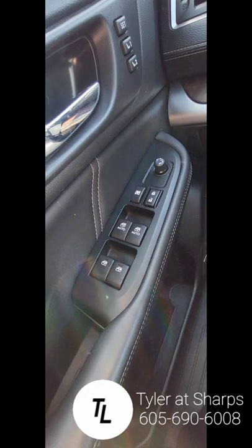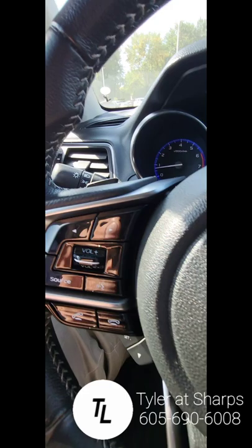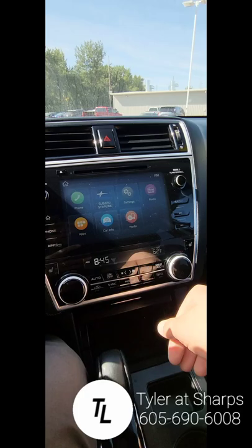So here we are inside. Looks like we got some memory seats up there, mirrors and windows. Lots of buttons there for safety. Back hatch. Loads of buttons there for the volume and everything — warrior safety stuff there. 55,427 miles. Nice big touchscreen there, you can play through all that. We got heated seats for driver and passenger.